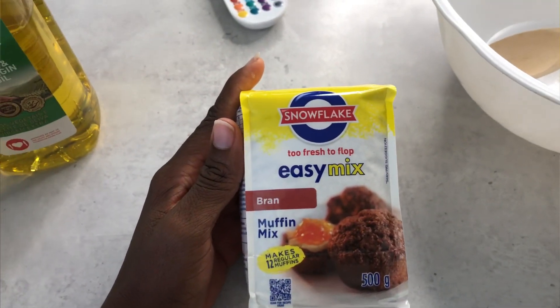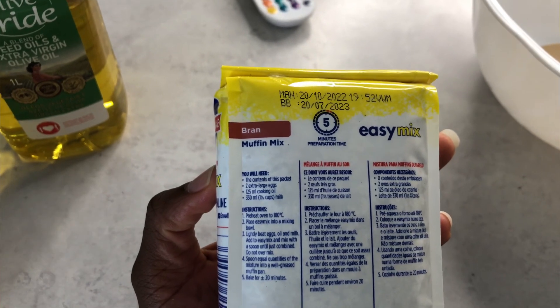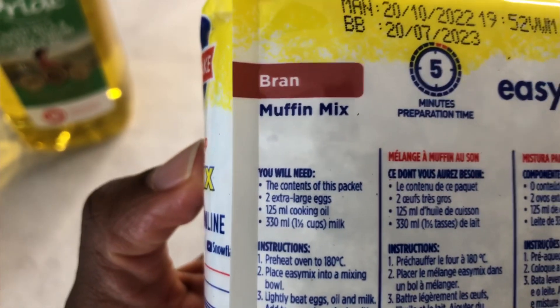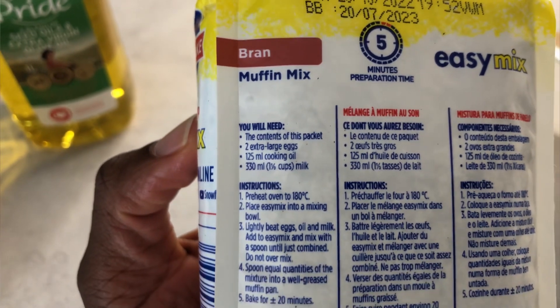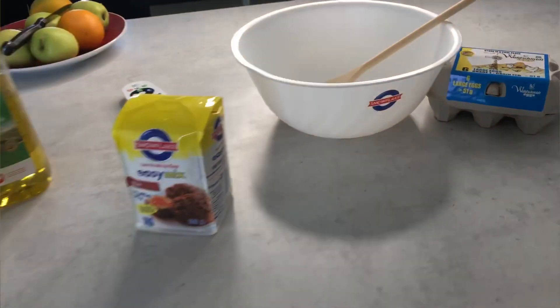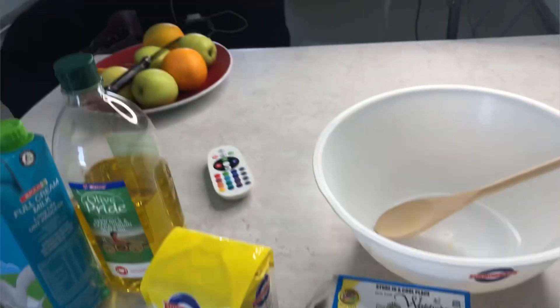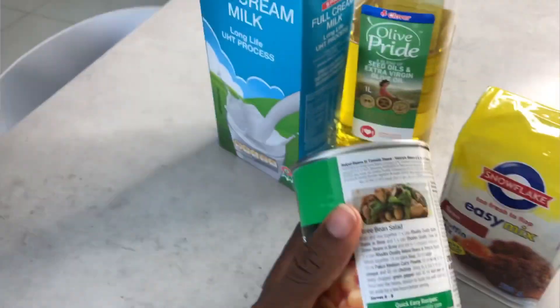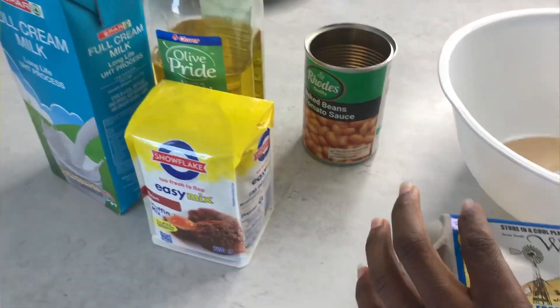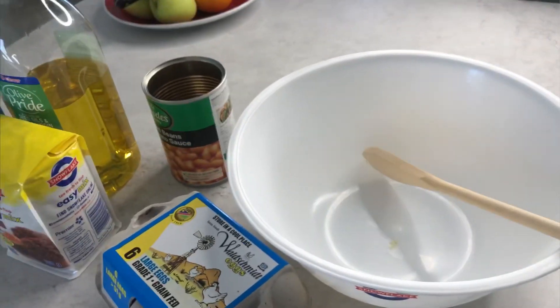So we're doing the Easy Mix by Snowflake, and it literally tells you exactly what to do. You need two large eggs, 125 ml of cooking oil, and 330 ml of milk — that is all. So, are you ready? I'm ready! You have your eggs, you have your oil, you have your milk. Guys, we are DIY measuring and we have our bowl. Also, sponsored by Snowflake — give us money!